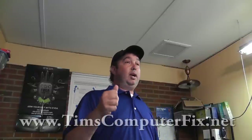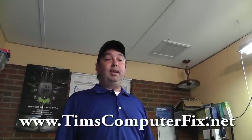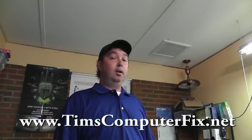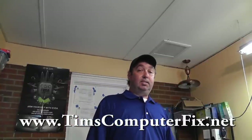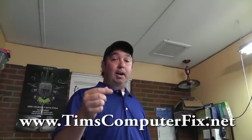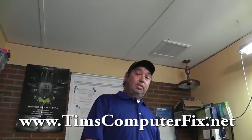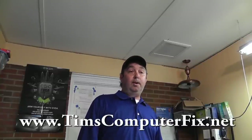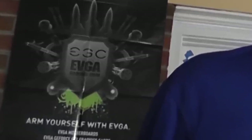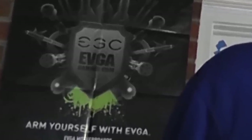Well, I hope you enjoyed this video. Please rate and subscribe to my feed. If you're in the Savannah, Georgia area and need any help repairing your computer, my website is TimsComputerFix.net — go visit that site and find out more about me and my services. I'm going to be making some more computer repair videos soon. Thanks for watching and thanks for your comments. Until next time, see you soon. Bye.